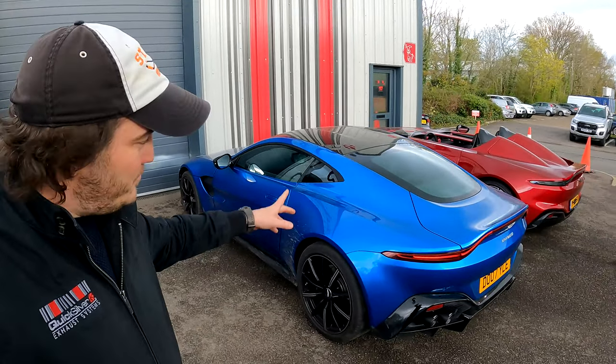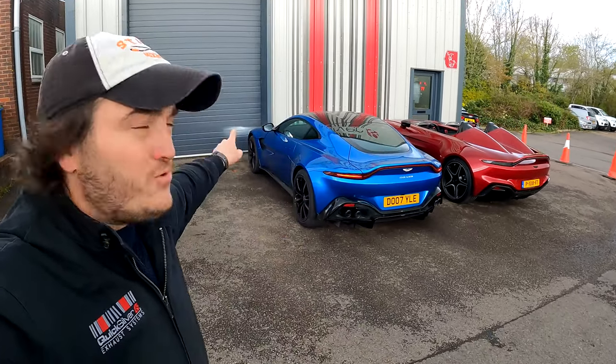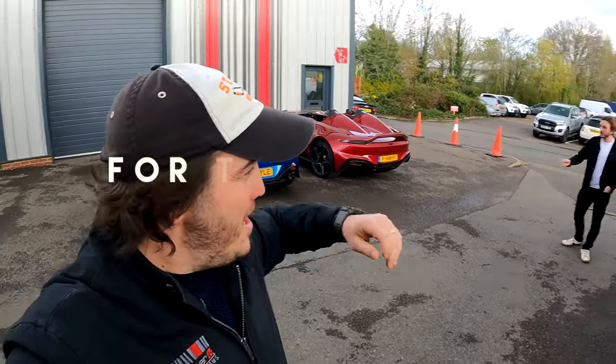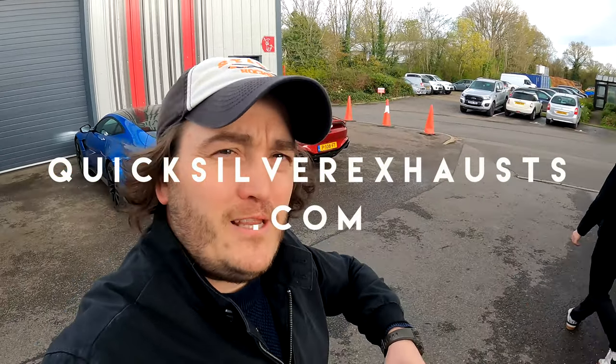So V8 Vantage with our Sound Architect rear section with active valves — you can go from civilized to absolutely crazy whenever you want. This also has our race cat on it, to really open it up and help the throttle response. Everyone seems to love it. If you've got one of these cars, let us know what you think — links below, contact us and get one on your car.